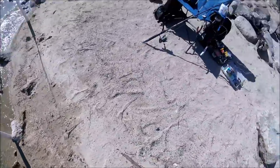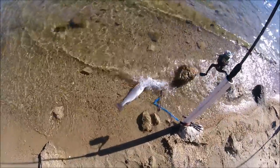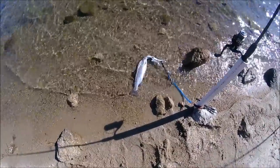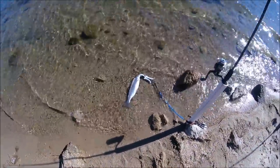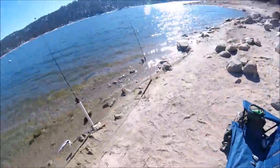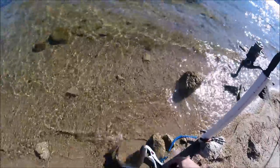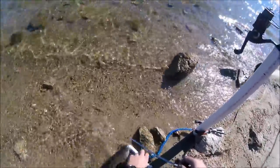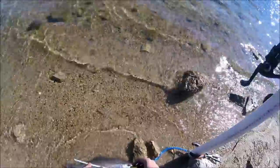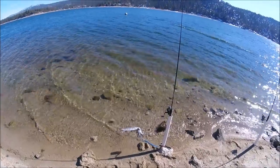Man, that's a nice fatty guys. I'm so happy I got this beautiful trout. Look at that thing — it's so nice, that's like a 16, 17, maybe even 18 inch. Let's go ahead and measure it. Just about 16 inches — it's a beauty!